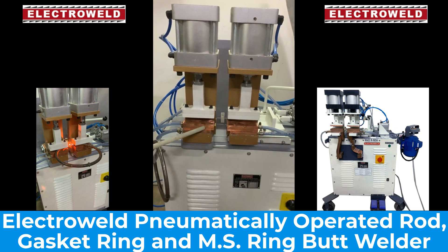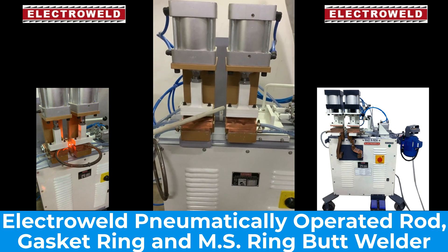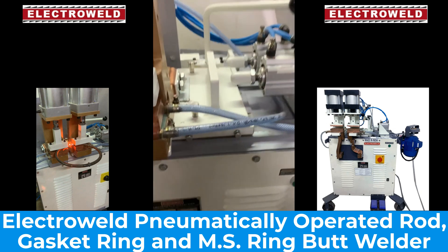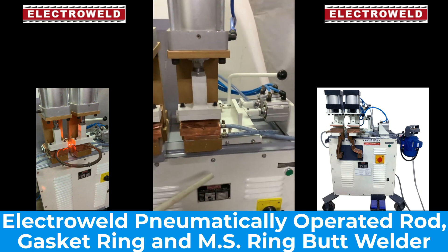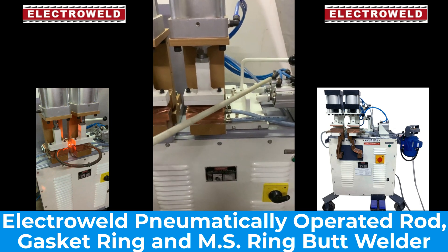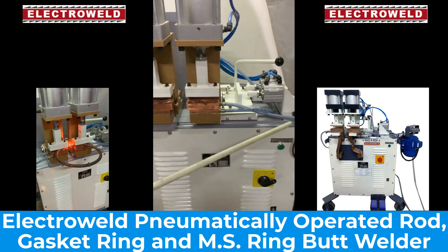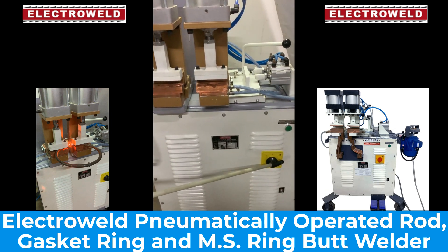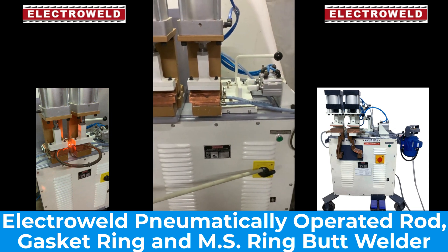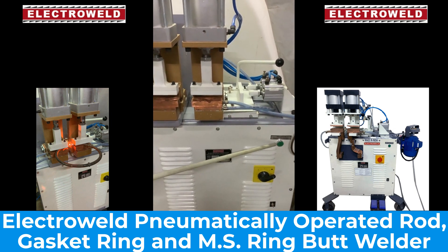We have the clamping cylinders on top that clamp the jaws, with the help of this foot switch. Then you have pressure applying cylinders which weld the jaw. Then we have a current selector switch with which you can select the current as per the diameter of the rods to be welded. Then we have a welding switch after clamping the jaw and applying pressure.